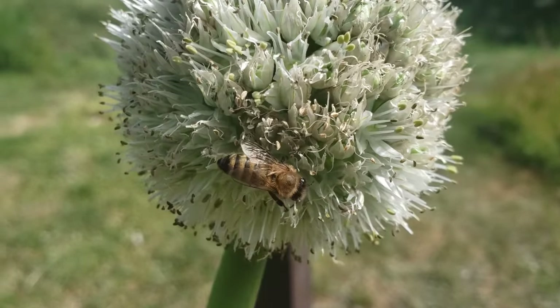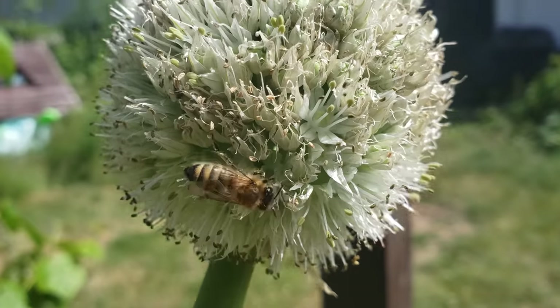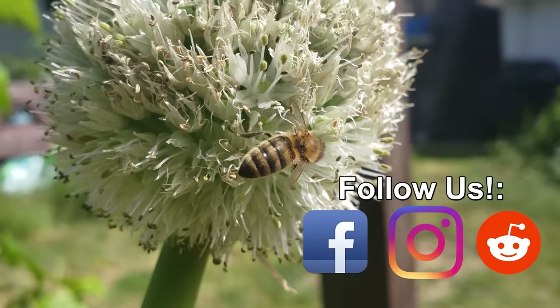Thanks so much for watching guys. I appreciate the support more than you know. And if you're getting value from these videos, please like and share them to spread the word and help your fellow gardener to grow better.